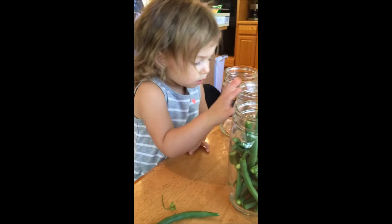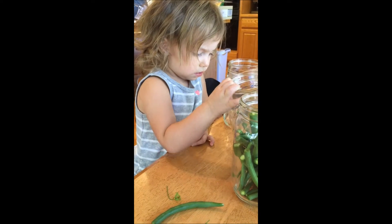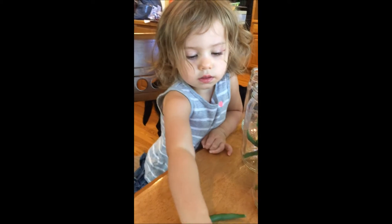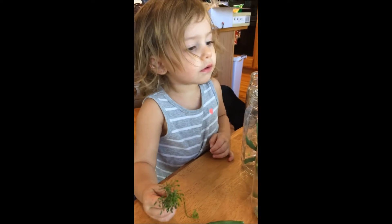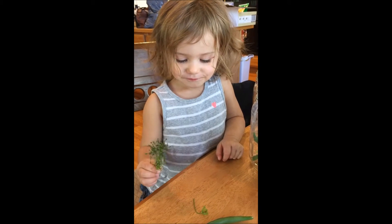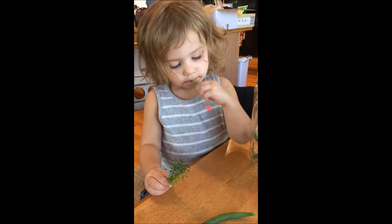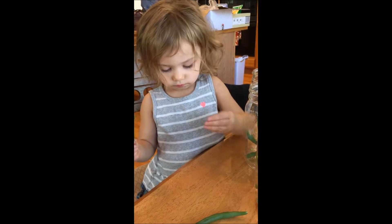Okay, Harper, now we need to put dill in all the jars, okay? Can we do that? Here's the dill. Remember what we did yesterday in the store? Smell it. Smell the dill. Doesn't it smell good? Okay, put it in the jars. Put it in the jar.